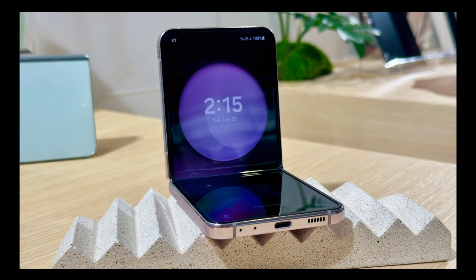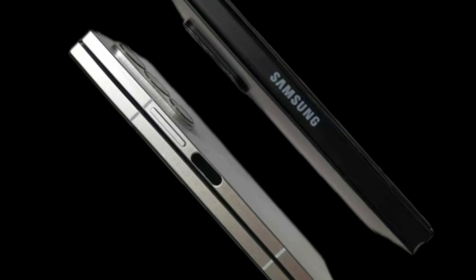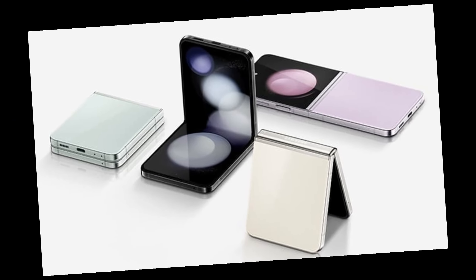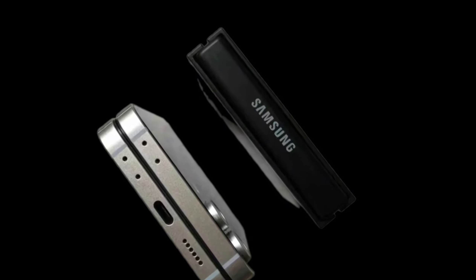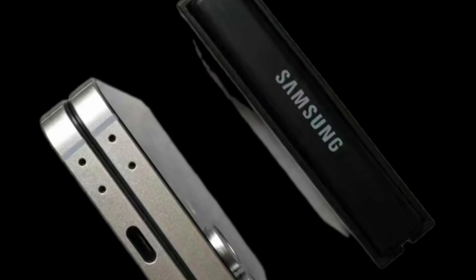The images also show off a black prototype variant, which has Samsung crudely stamped on the hinges of both devices. It's possible Samsung will ditch the edged logo we've seen on past Fold and Flip devices and instead opt for a stamped logo. The edged logo is the preferable option, giving the $2,000 devices a little touch of quality.